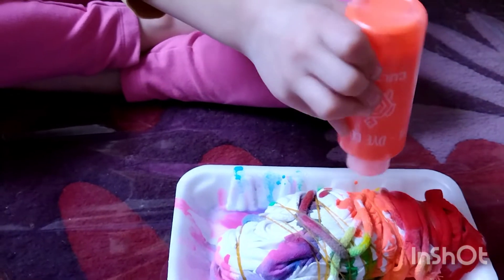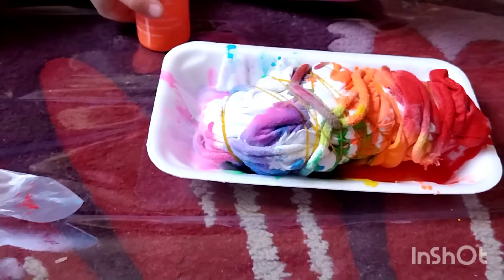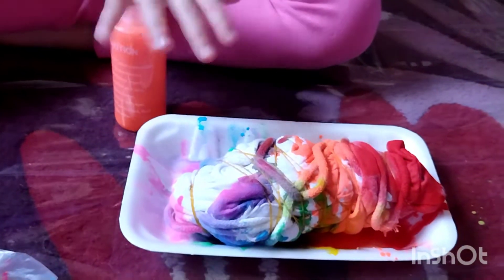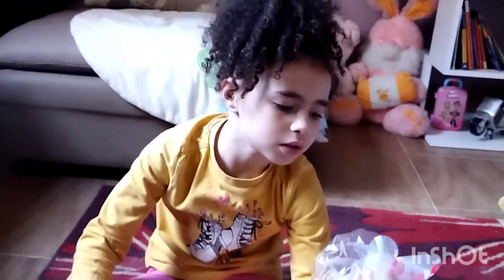I think that's enough or a little bit more. There's a lot of red, literally. Okay, that's enough. So I'm going to be doing it and then I'm going to show you the result. Peace.